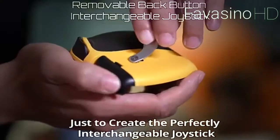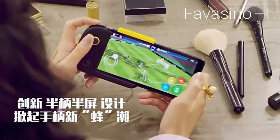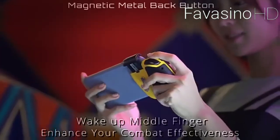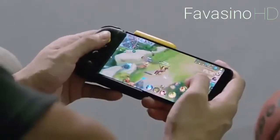All you need to do to start using it is install it on one of the sides of your smartphone. After that, you have a joystick at your disposal as well as some conveniently placed extra buttons. They allow you to use all of your fingers to the fullest.